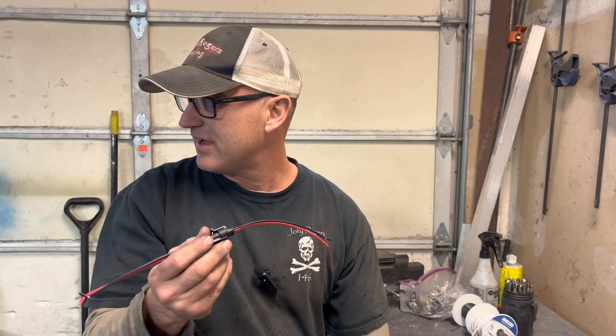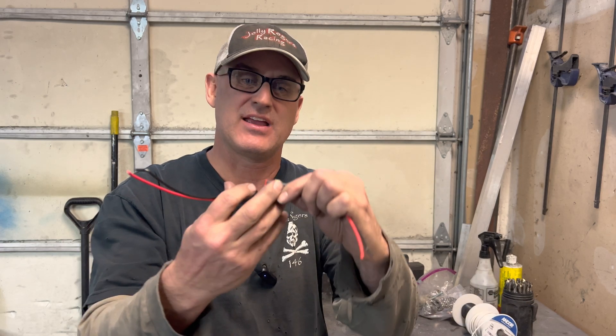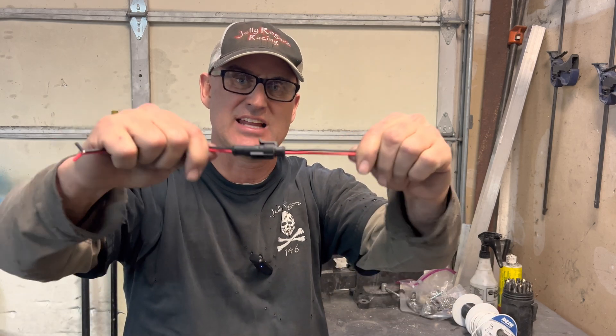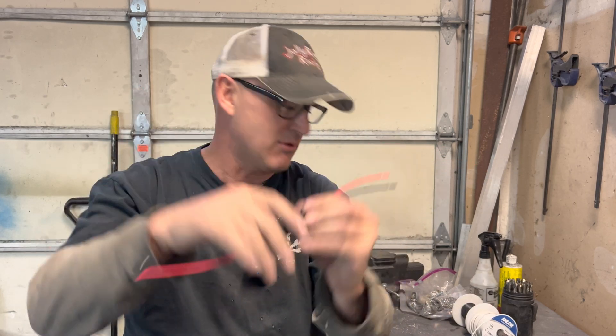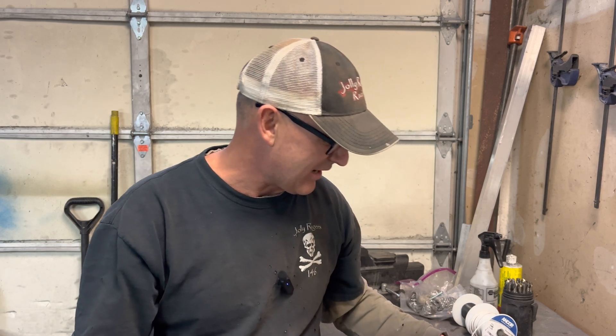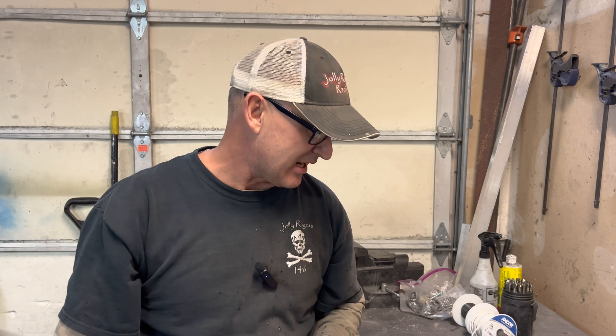A lot of my stuff needs to be removable — the steering wheel, the trim, all of that — so I use these little connectors I found on Amazon. I'll try to pronounce it: Unicap. They're made in China but they are watertight; they've got rings around them and they snap together really well. They come in single, two-wire, three-wire, and four-wire versions. For the tach I need power, ground, and signal, so I use the three-wire version so I can disconnect and pull the whole electrical panel out.